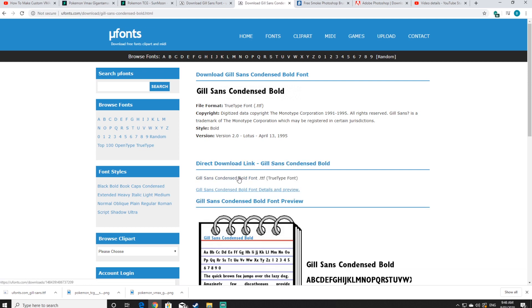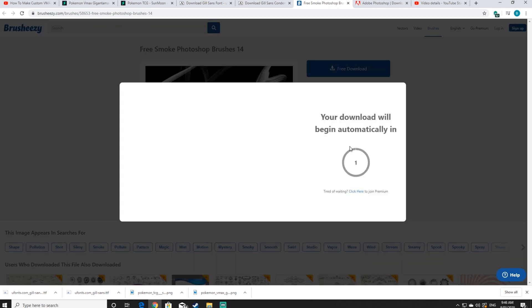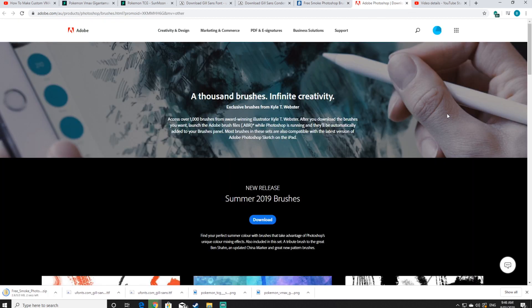Finally, we'll be downloading some brushes that we'll be using throughout the tutorial as well. The last download is a splatter brush from the Adobe website, which is also a free resource that they provide you with.